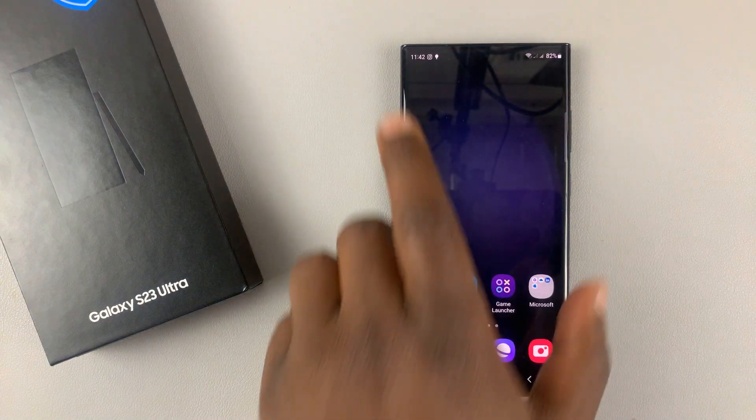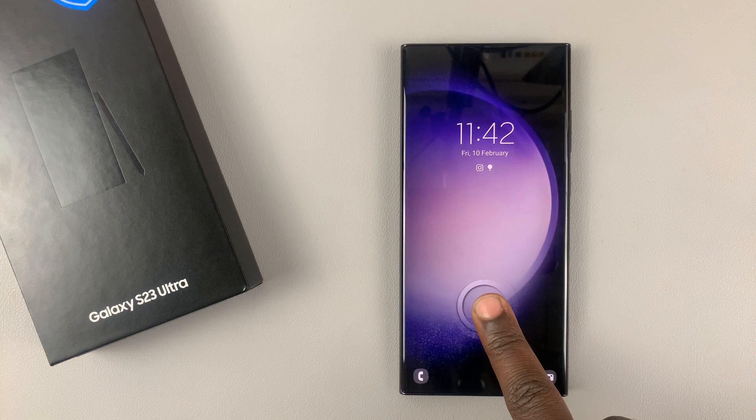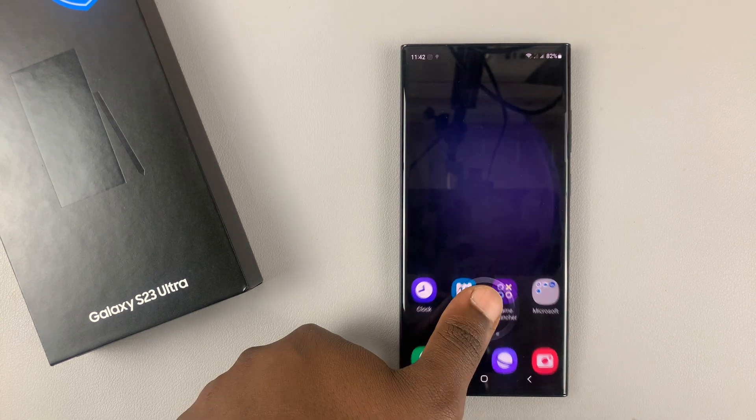Now, if I go back and lock my phone, you can actually see that this fingerprint can no longer work to unlock this phone — only the first one.